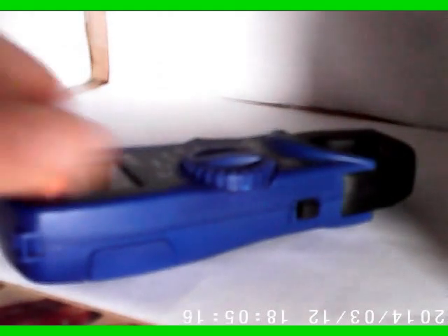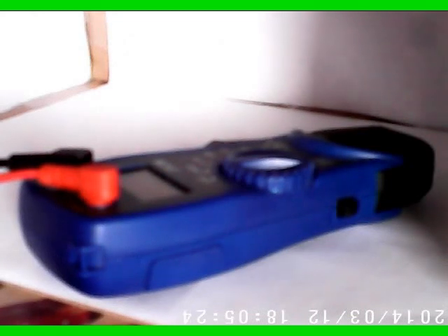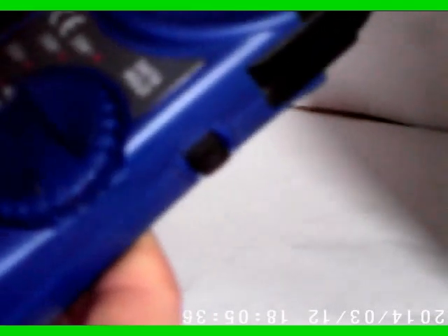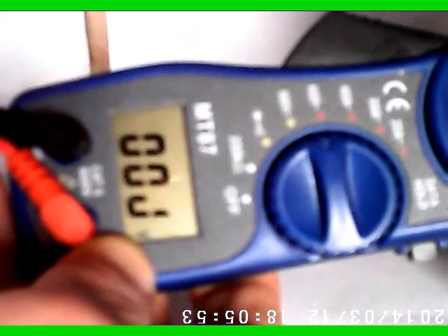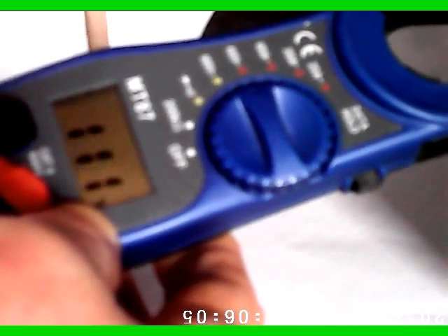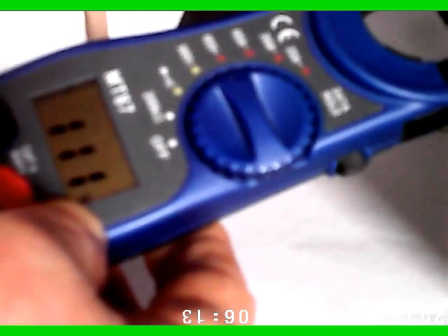I decided to do a little test on it to see exactly how it works out. So I'm going to turn it on here. We'll set it for the AC range. The AC is 450 volts and DC is 600, so we'll put it on the 450 volt AC range. Plug it into the main socket over here. We can see that some of the elements on the liquid crystal display actually are not lit up.